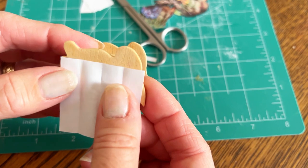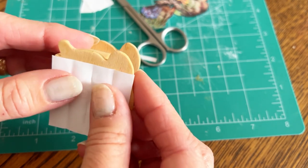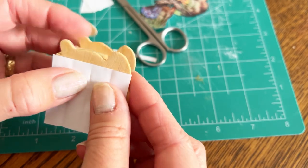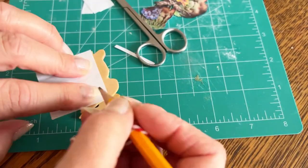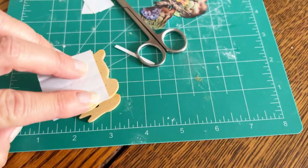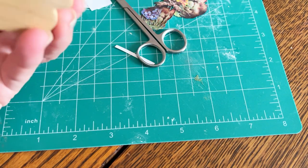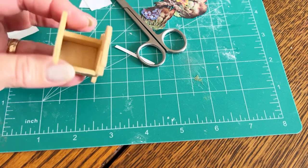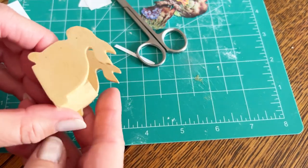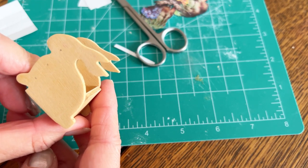What I'm planning to do is score the lines so that there will actually be a texture in the wood, as though it was built from pieces. I'll draw some planks on the inside and the back as well. I'd like to take my bunny apart before doing that — I think it will just make it a little bit easier.